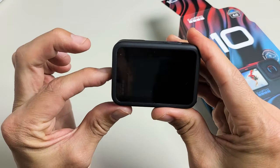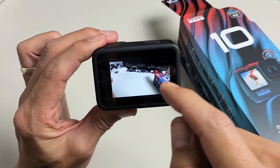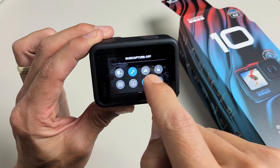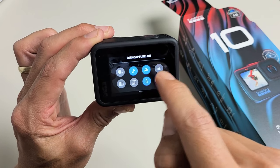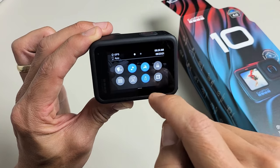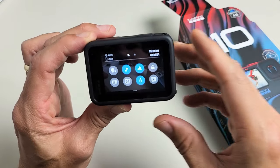Now if you don't want that feature on, the Quick Panel is right here. With Quick Capture on and the rabbit highlighted there, once you turn it off, you can turn it on using the shutter button automatically to start video recording.